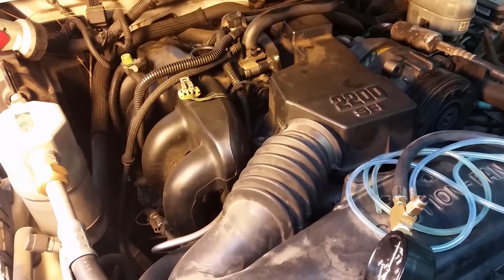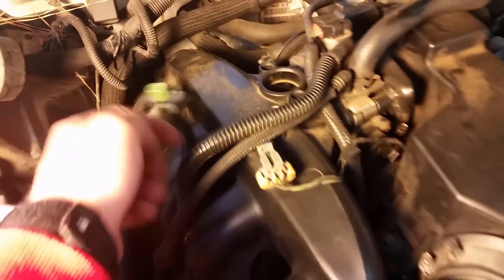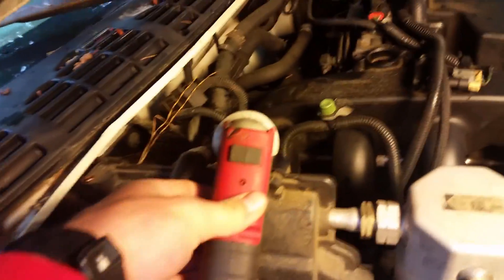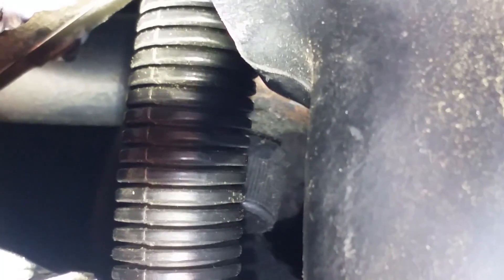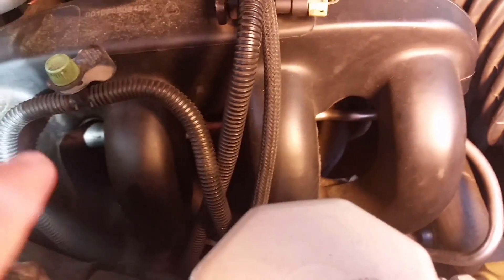Alright, so you need to locate your Schrader valve on your fuel rail. On this particular vehicle it's right back in here, and I'll show you. It's right there. See that little cap? You're going to remove the cap so you can screw on your tester.